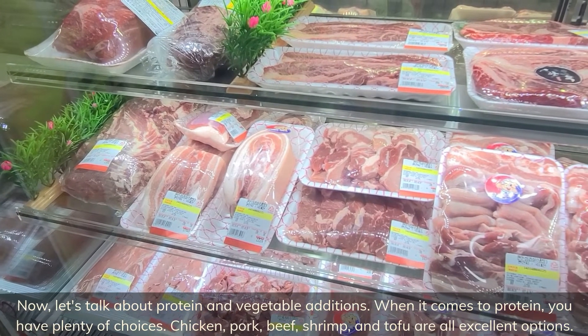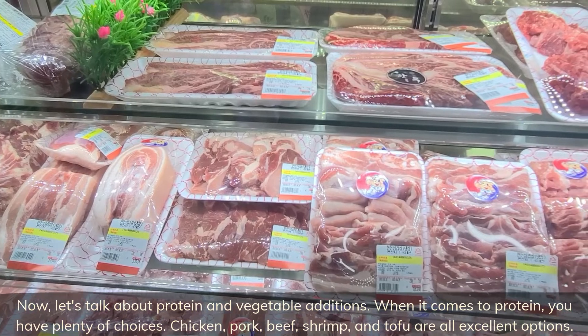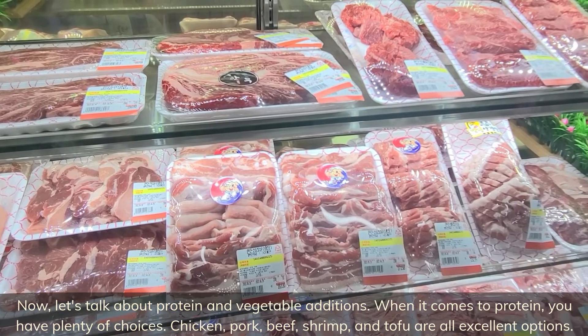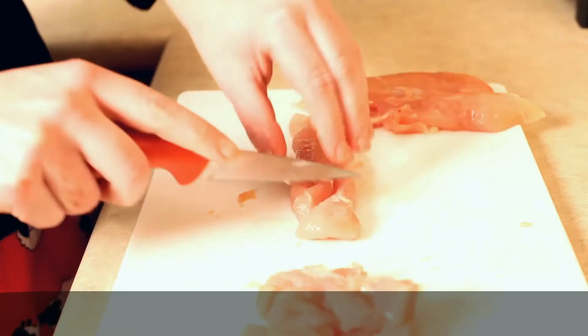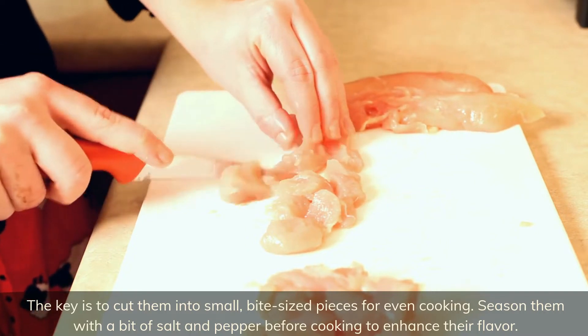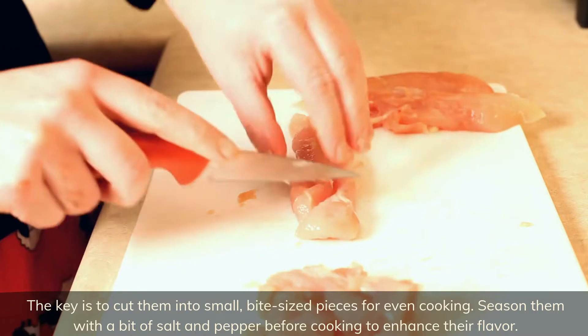When it comes to protein, you have plenty of choices — chicken, pork, beef, shrimp, and tofu are all excellent options. The key is to cut them into small bite-sized pieces for even cooking. Season them with a bit of salt and pepper before cooking to enhance their flavor.